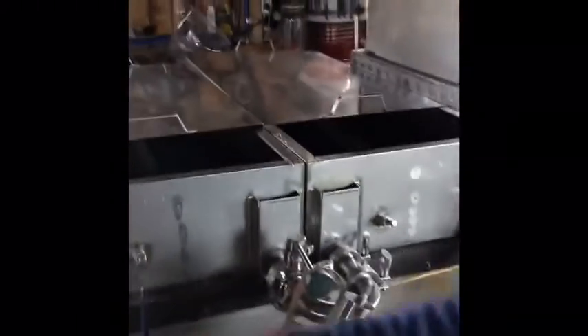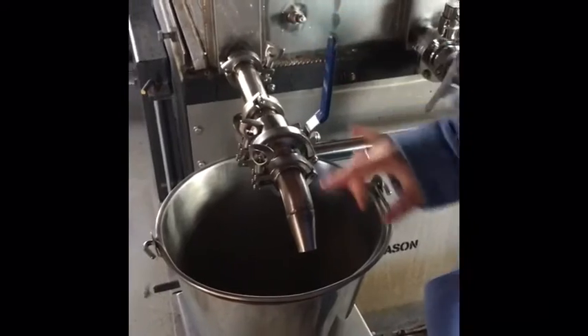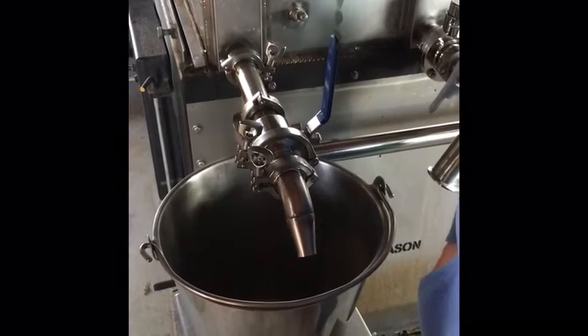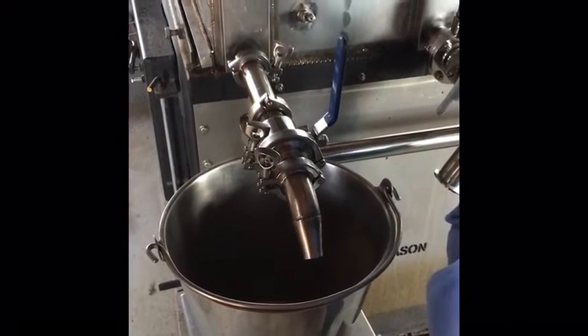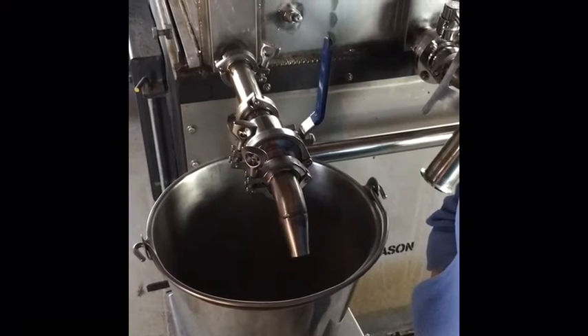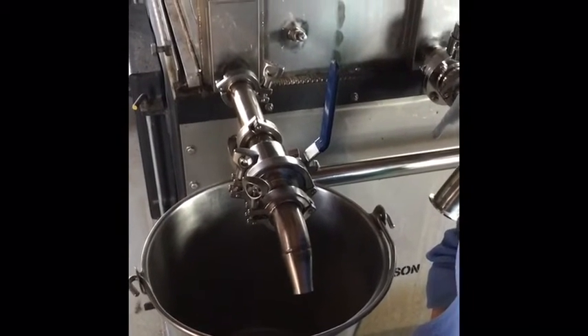The finished product will come out of this faucet right here and into a pail or a pint or gallon container, where it's then packaged and you can enjoy it at home with your waffles, pancakes, and French toast.